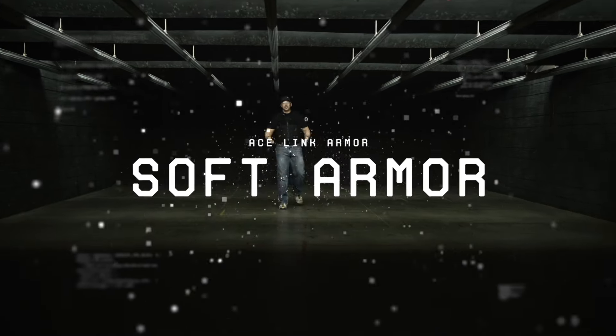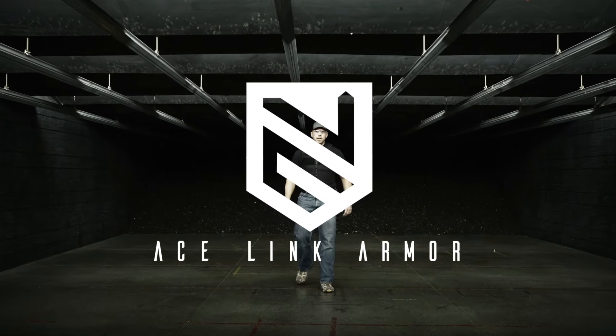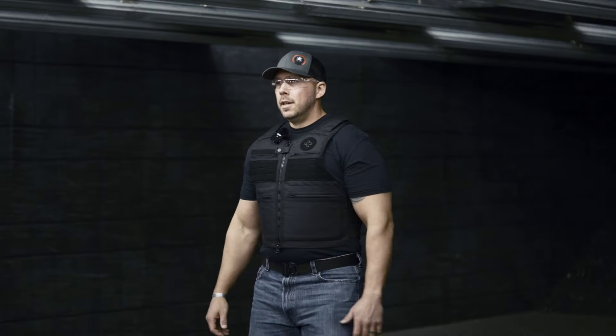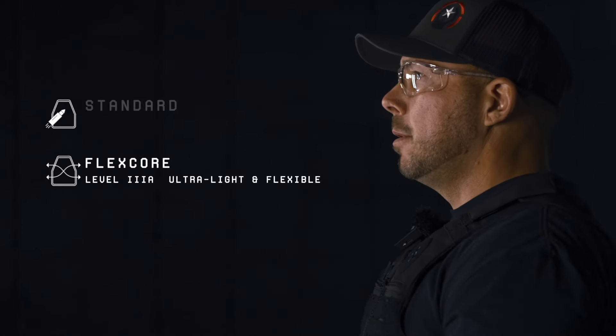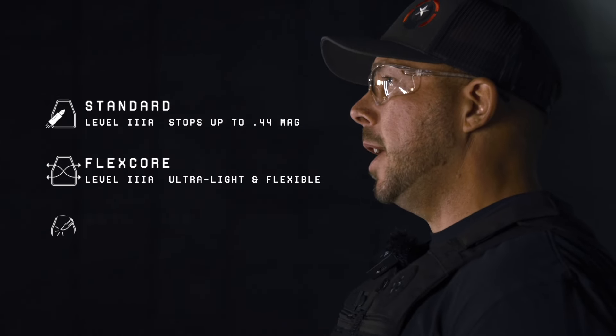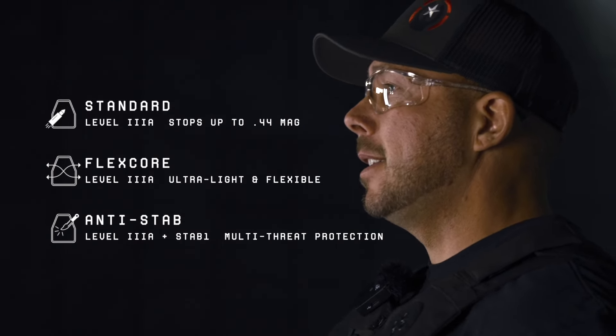Hey everybody, this is Mike from Tactical Considerations here with Ace Link Armor at the Prescott Shooting Range. Today we're going to be examining and looking at the effectiveness of three different types of body armor: the lightweight and flexible FlexCore, the indestructible standard panel, and the dual protection, which is bulletproof and stab proof.